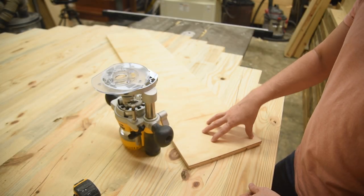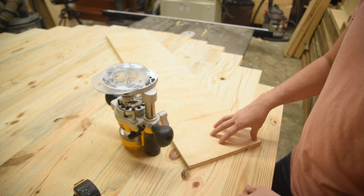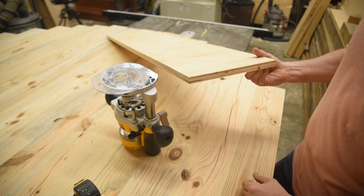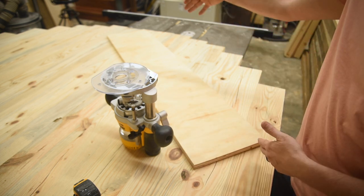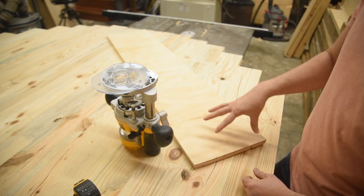The version of this jig that I'm going to show you is about as simple as it can get. I happen to have this great piece of scrap 3¼ inch plywood that is just wider and just longer than what I need, so that'll be really easy to cut down.